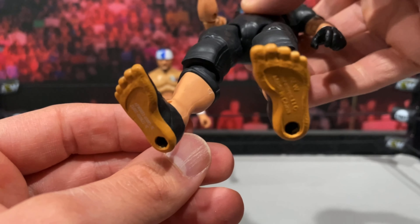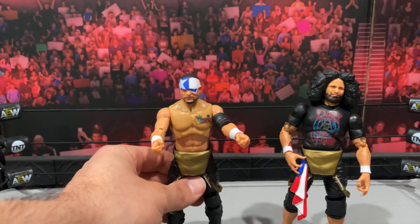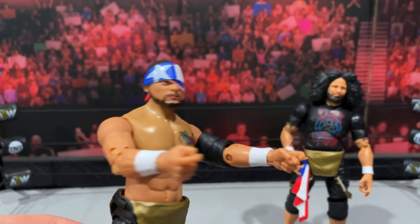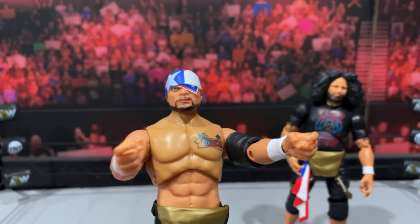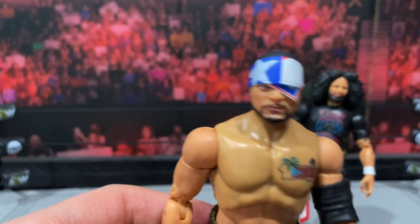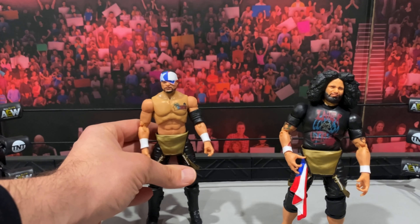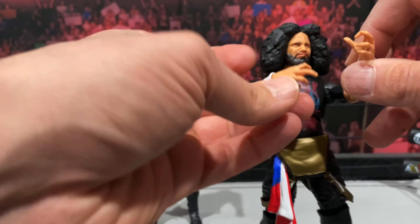Real quick, I want to swap out the head and accessories — the trigger-finger hands and eye-patch head sculpt on Santana so you get an idea of what that looks like on the figure itself. With Ortiz, I swapped out the gloved hands to give him the back-scratching hands, which looks very nice.